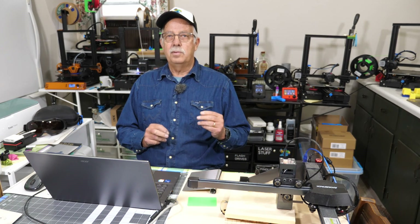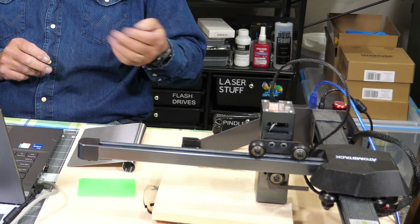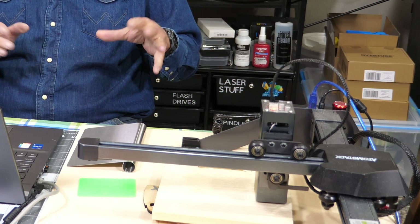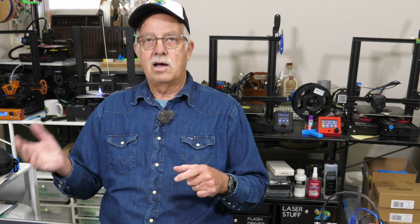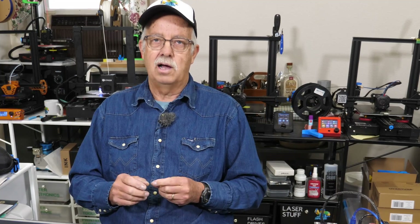The laser I'm going to be using today is an Atomstack P9 M40 — it's a 10-watt laser, cantilever design, sitting here on the table. The reason I'm using this one is because it's small and it fits in my loft. I don't normally use lasers up here in this room.